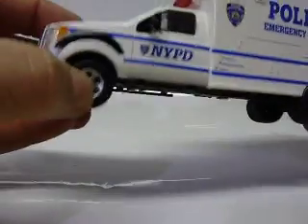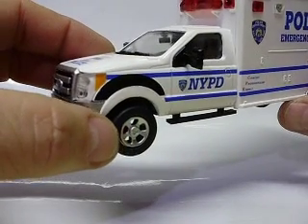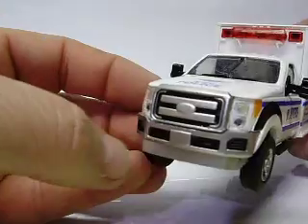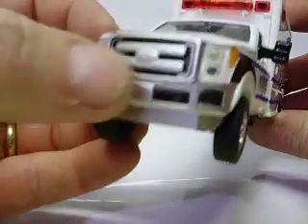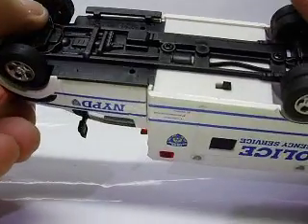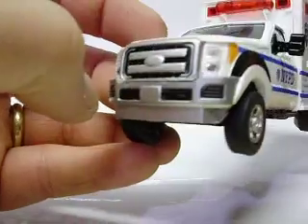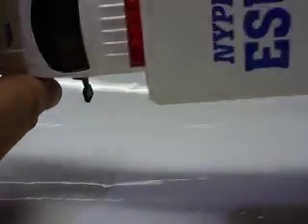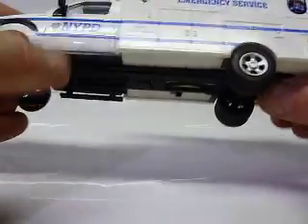They had ambulance markings on them, and I think they even had the Ford emblem on the front. We all know that's obviously a Ford truck. I don't know if they lost their licensing or not, because it doesn't say Ford on the bottom or have the Ford logo on the grill. I'm pretty sure these did have Ford on them when they first came out with the ambulance style.